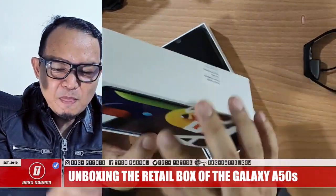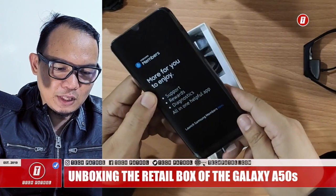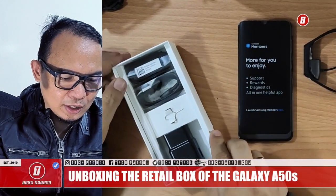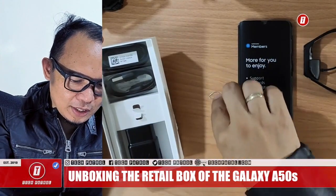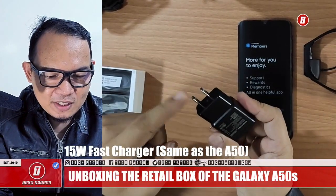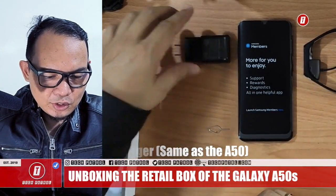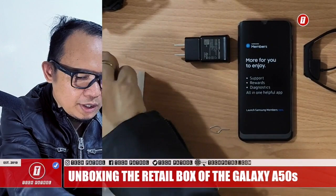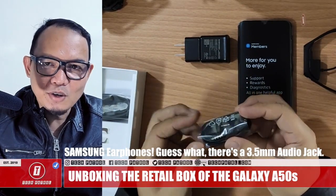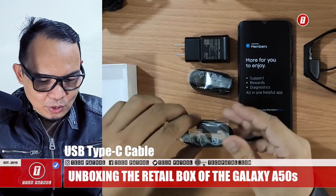Let's flip it and put it here. This is the phone, ladies and gentlemen — this is the A50s. And let's check the other accessories inside. There's the SIM ejector tool, the fast charger — already compatible for the Philippines — and there is a headset with a 3.5mm jack.